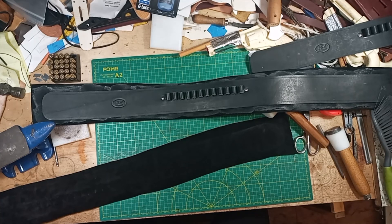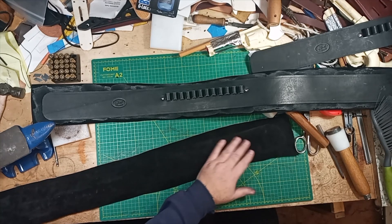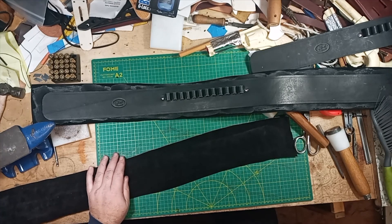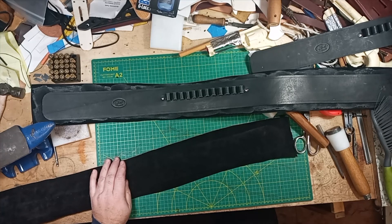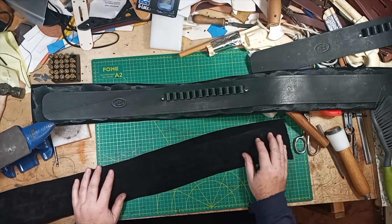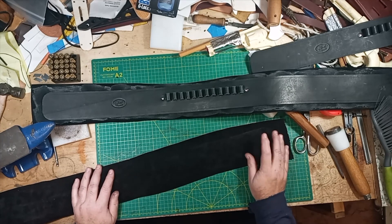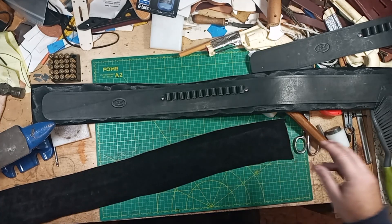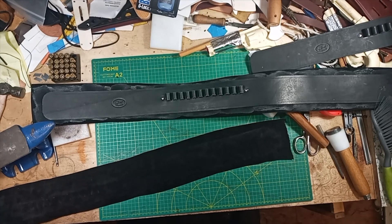That's my opinion — take it for what you want. When I make a holster it comes with top grain leather on the inside. If you want to make a special order, I'll put suede in it for you, but from there the consequences are your own. Thanks for watching, don't forget to like and subscribe, and I'll catch you on the next one.